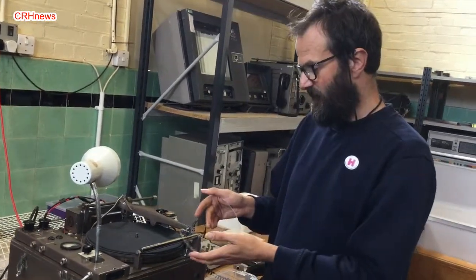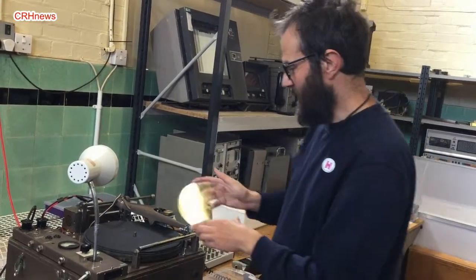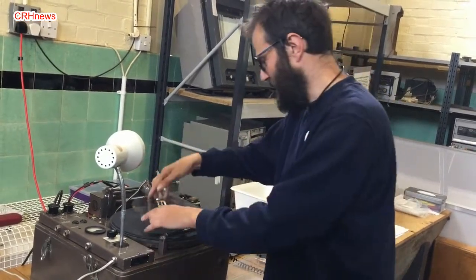This is a plastic 7-inch disc we're making today, 45 speed, like the old 7-inch singles. It's see-through, but you can obviously get them in black as well.